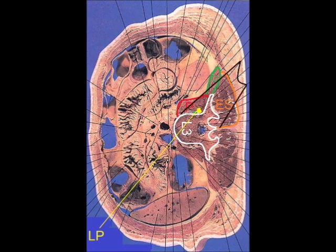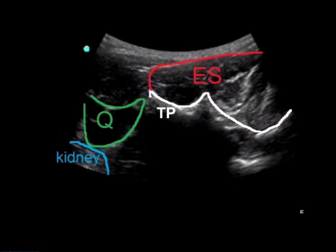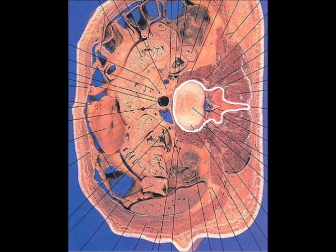When the ultrasound probe is placed lateral to the midline and rocked medially, the cut will be like this. On the ultrasound image, the transverse process is still hiding the lumbar plexus behind. So we slide the ultrasound probe in a cephalic direction. This is a cut section at a more cephalic level; therefore, the transverse process disappears.